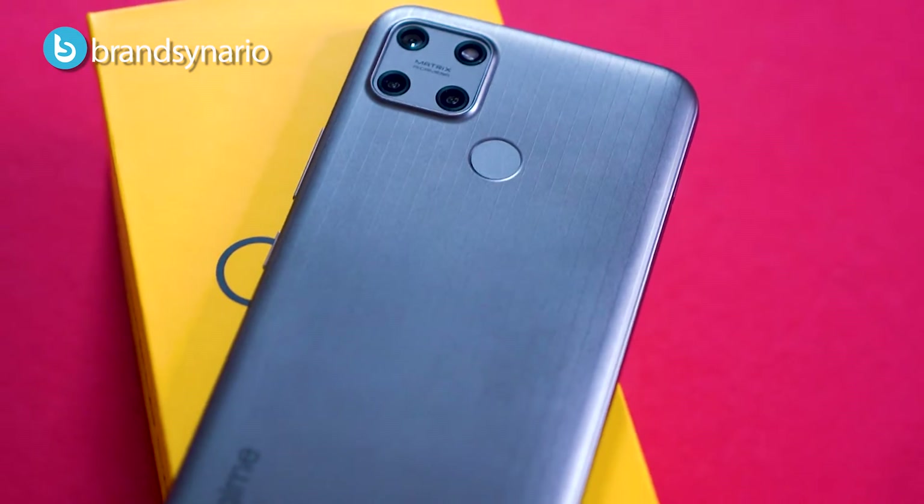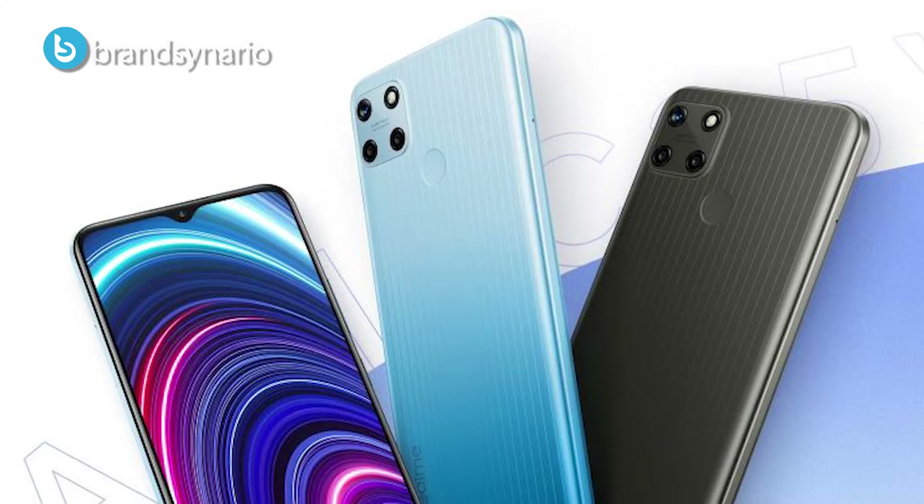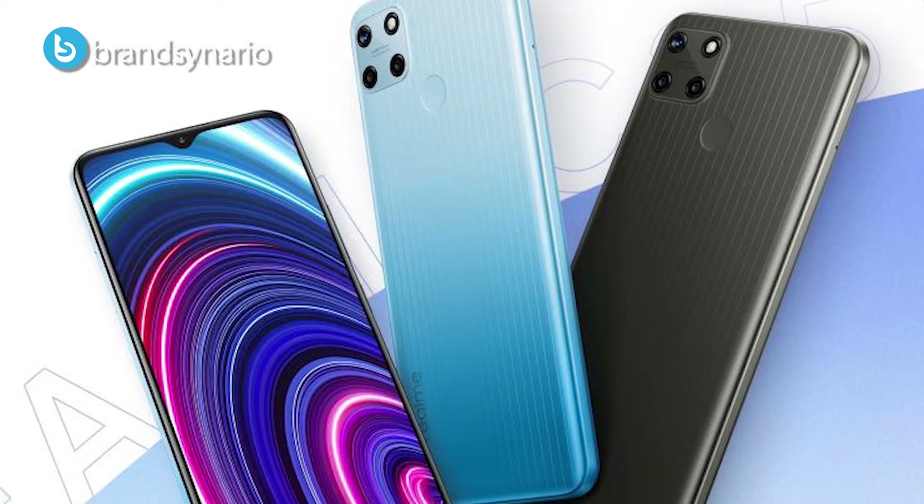Let's start the review and talk about this phone's look and feel. The color variant is Metal Grey, and it has another color, Glacier Blue, which is also a very lovely color.